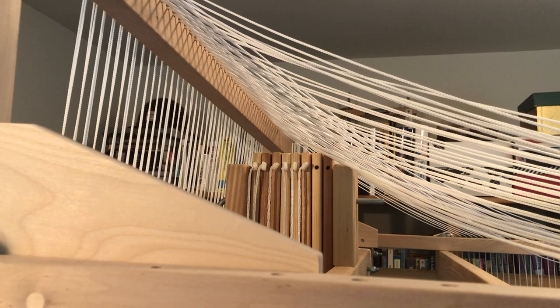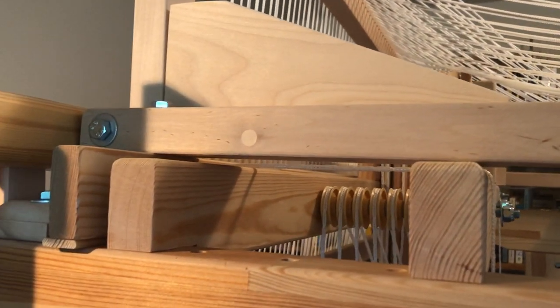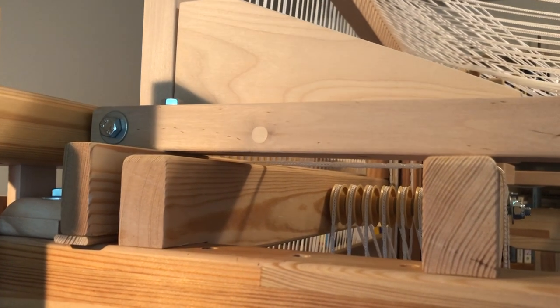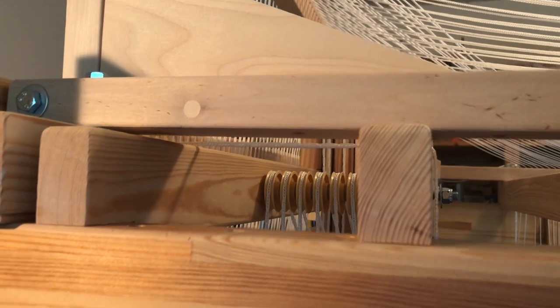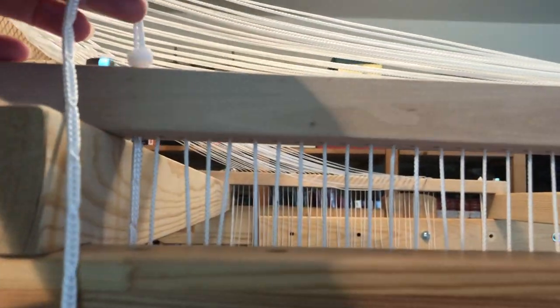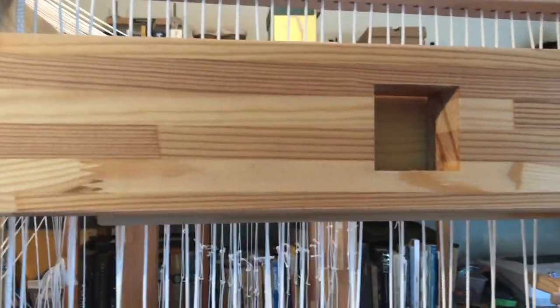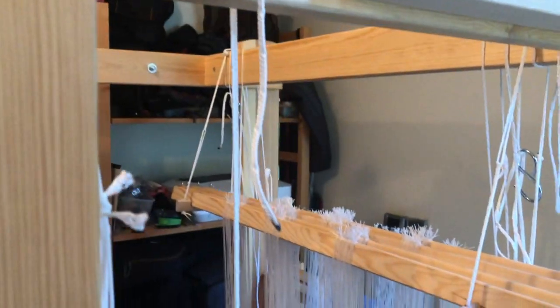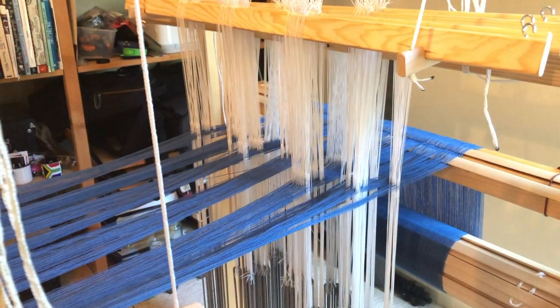The loom can be in disarray after this maneuver, so I like to do a walk round to make sure the drawbridge shims are in place, the cords are going over the correct pulleys and are not tangled in the jacks, the cords for the support bars are where they need to be, the pattern shaft cords are hanging freely, and no warp threads were broken during the kerfuffle. This all looks good to me, so I'm ready to tie the warp to the cloth beam.